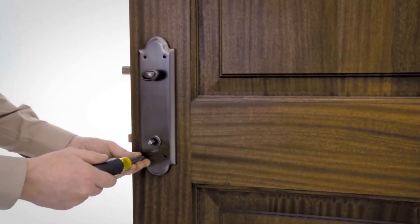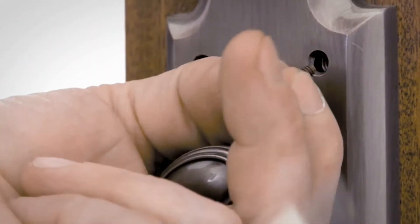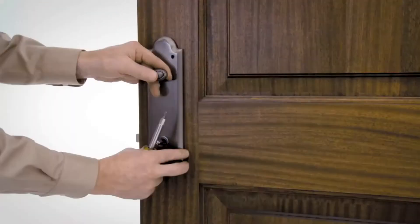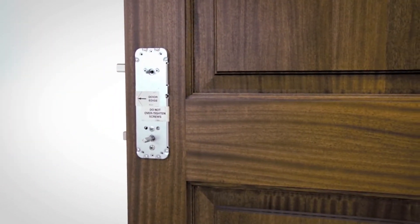Remove the screws securing the interior escutcheon plate and remove the escutcheon plate. Put the escutcheon plate and screws to the side for reassembly later in the installation.